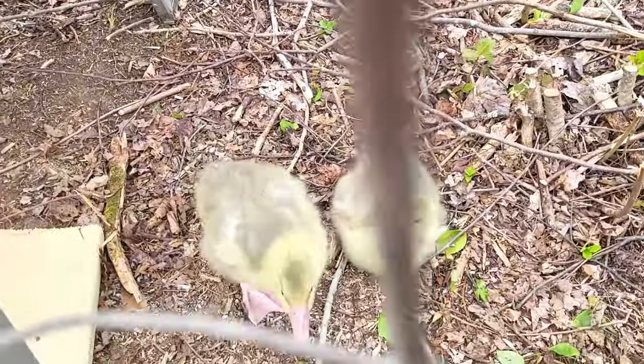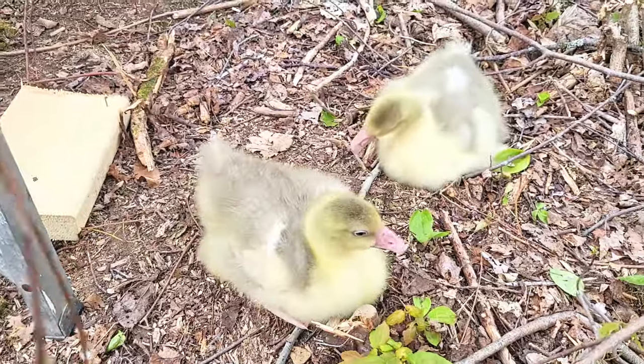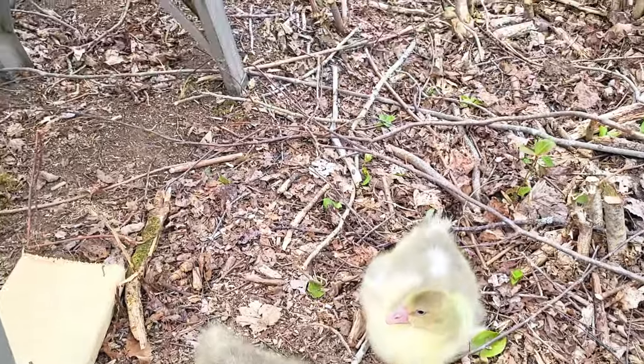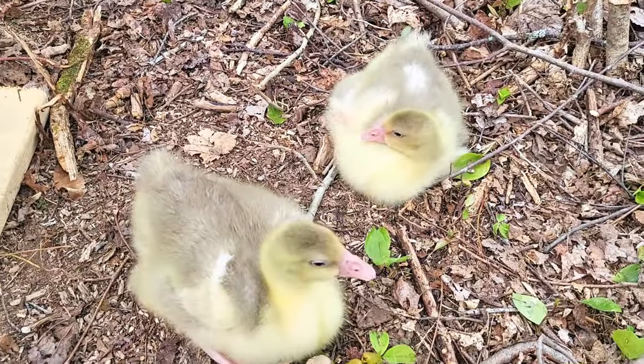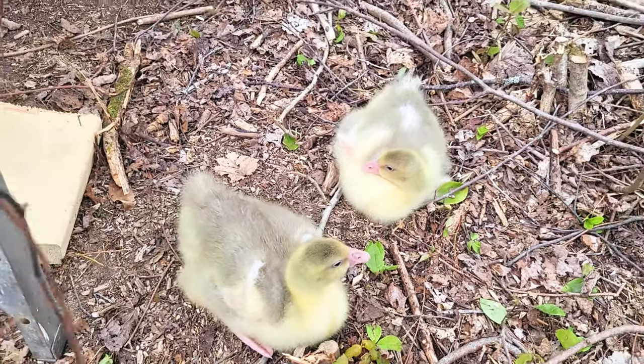It's hard to get any work done with how cute they are. They just want to be with us — they're such social creatures. We leave them up in their little pen and they just chirp, chirp, chirp. Now they're with us and they're just happy.